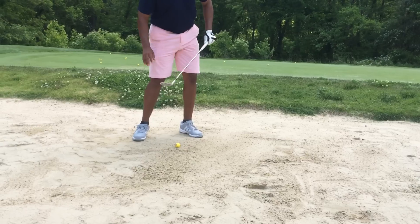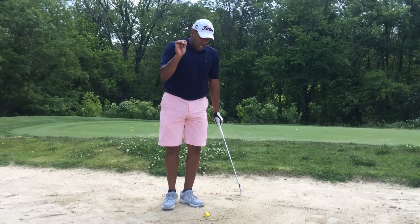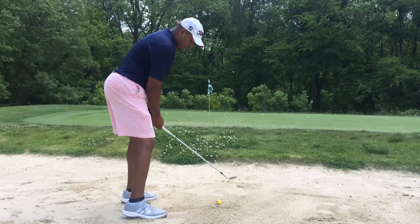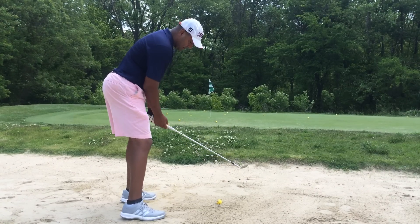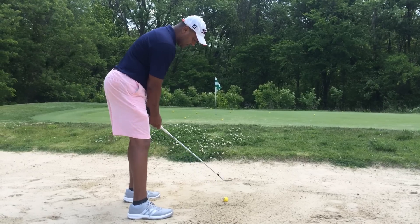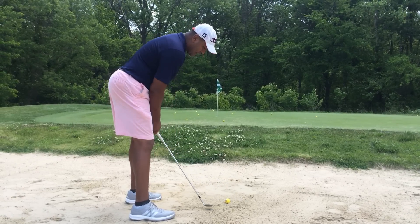The only thing that hits the sand is the bounce, and then that's where you get that splash. So remember, lean the club shaft forward as you're over the ball. Now you're going to put a little more weight on your left leg. The ball is kind of in front of your stance, a little bit forward, and I'm going to hit right behind the ball.